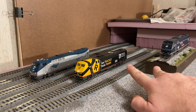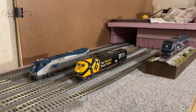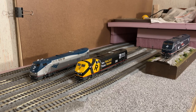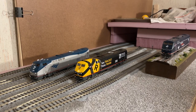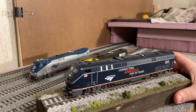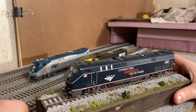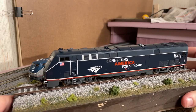These two locomotives were released at the same time. 837 was released a month or so ago — I just got around to ordering it along with these two. I've been having to sell some stuff to be able to afford to buy these things. Let me give you a closer look at number 100 here, because I think they did a really great job with the paint on this locomotive. Sorry about the camera setup — my train room is kind of a mess right now.